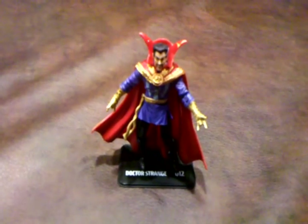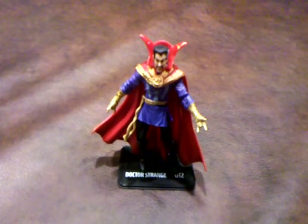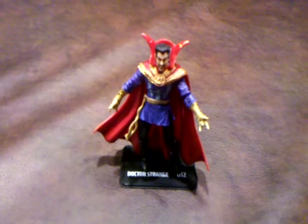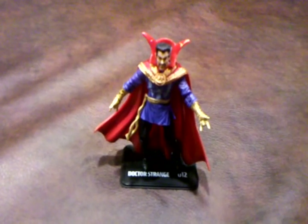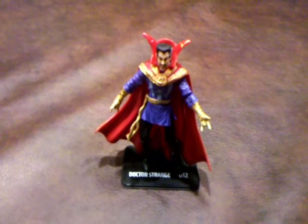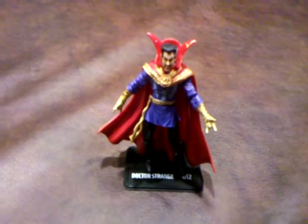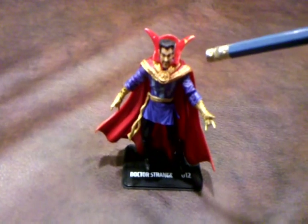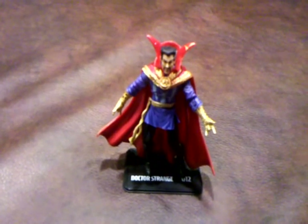It's worth noting that this figure has many points of articulation, which allows for many different poses, as was the case with the Commander Steve Rogers figure that I recently reviewed. However, I was also disappointed to discover that there is a major paint application error right here — and I'm sure you can see this on the camera — on the corner of his cape by the left side of his head.